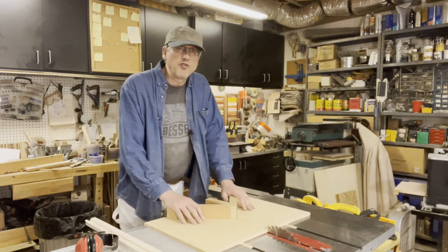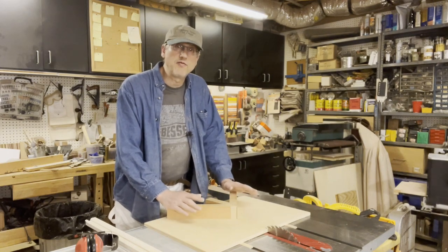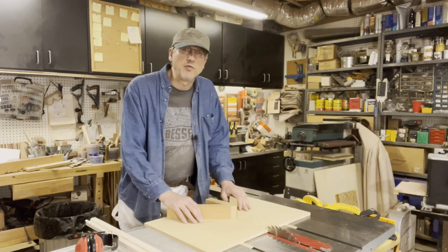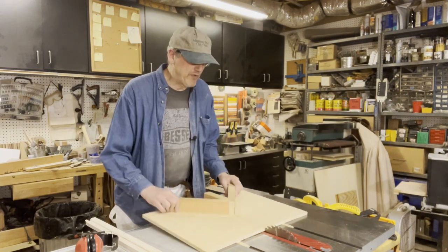Here's a jig that everyone who owns a table saw should go ahead and make. It's a miter jig. It's designed to be able to make nice 45 degree angle cuts — picture frames, furniture making, boxes — whatever it is that would require a miter joint. It's very, very simple.